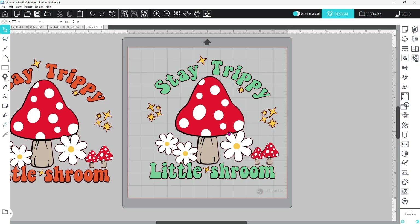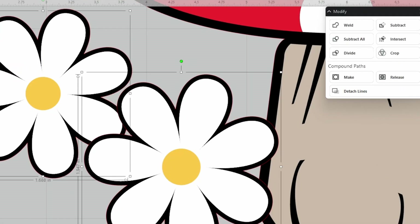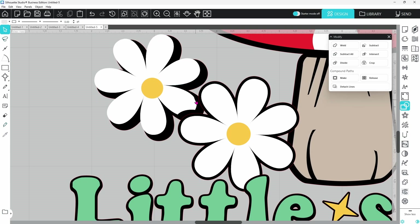Let's focus on getting our cuts right first. I'm zooming in on this flower and we need to think about how we want the final project to look. I do want the black layer showing, but these petals need to be cut a bit. So we'll select the black offset of this flower, hold down the Shift key, and select the white petals. We can open the Modify panel and choose Subtract All — with Subtract All, the top layer remains intact, whereas Subtract would remove it. With both selected, we click Subtract All. It doesn't look like much happened, but if we pull this away you can see there's now a cutout here and here, which will be perfect for layering.